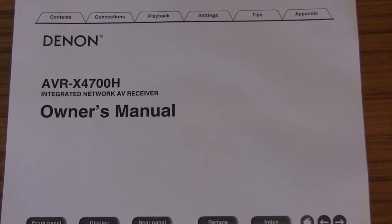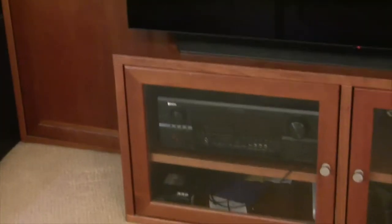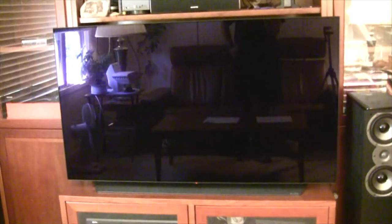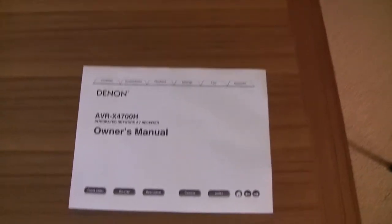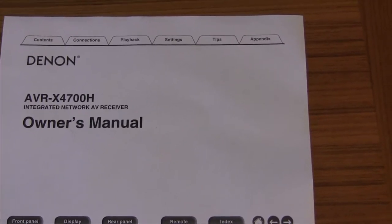I'm going to be running my Blu-ray player through the new receiver to get better sound. With my existing receiver, when I ran my existing Blu-ray player — the Samsung — through it, the picture quality on the TV wasn't that great. When I ran the Blu-ray player directly into the TV, picture quality was much better because the upscaling of the TV worked a lot better going directly from the Blu-ray player to the TV. So with the new receiver, I'm expecting to pass through that signal without any processing, and have the TV do all the video processing.